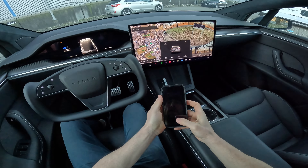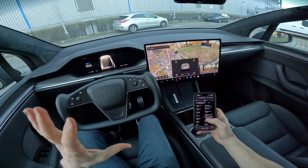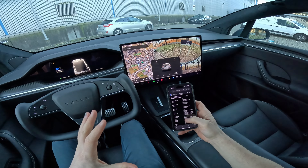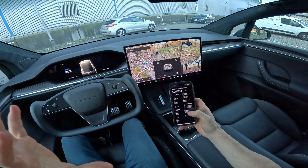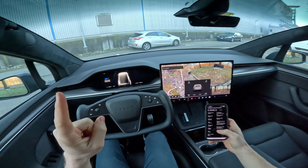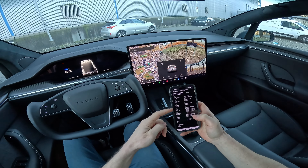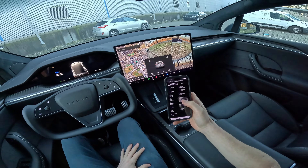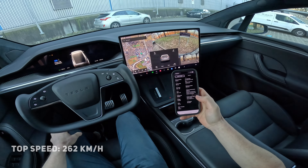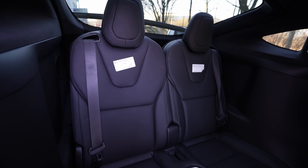Let me give you some technical data before we start driving. This is the Model X Plaid — it comes with three electric motors, one in the front and two on the rear. The maximum power is 1020 horsepower, incredible. It's one of the most powerful SUVs in the world, and also the most aerodynamic with a drag coefficient of only 0.24 Cd. The maximum speed is 262 km/h.